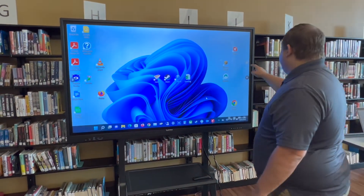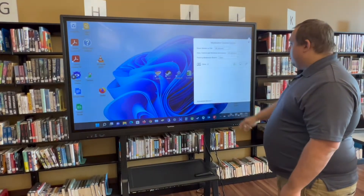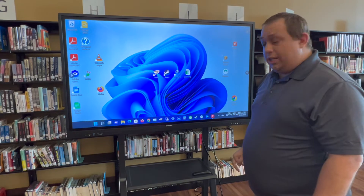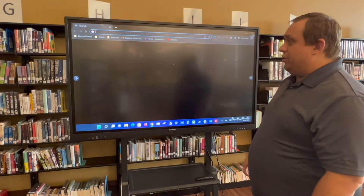Now that you are connected, you have the ability to see who is connected by pressing this option up here, and it will show all listed devices that are currently connected to the TV. You also have touch view functionality now, being able to touch and access any application on your computer.